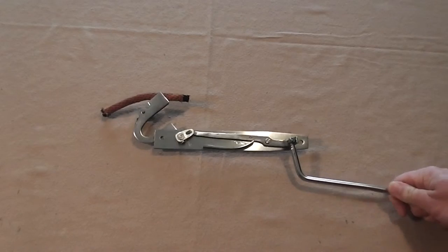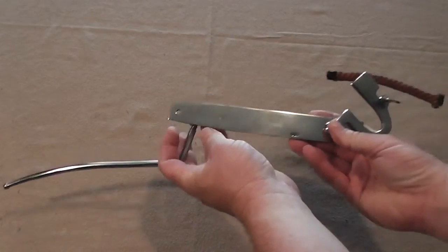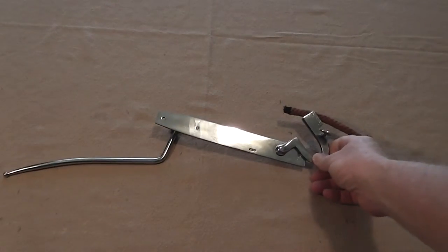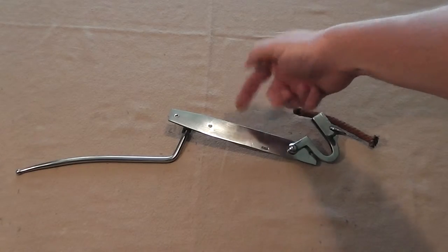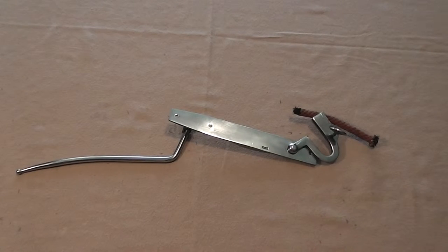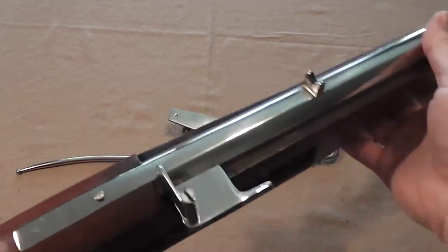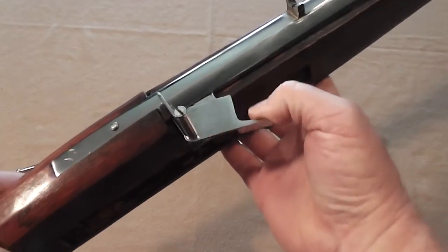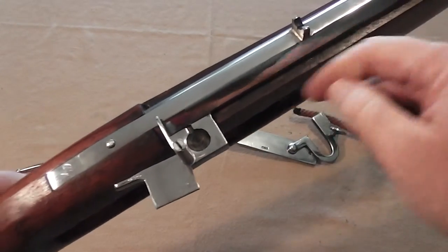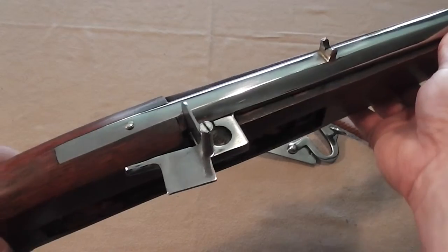That's basically all there is to it — the matchlock design is very simple. One thing you may notice is that there's no pan like there is on a flintlock. The flintlock has a pan to hold the priming powder that the sparks ignite. With a matchlock, the pan is not part of the lock — it's part of the barrel. It has a pan cover on it; you open the cover to expose the pan. You put the priming powder in there.